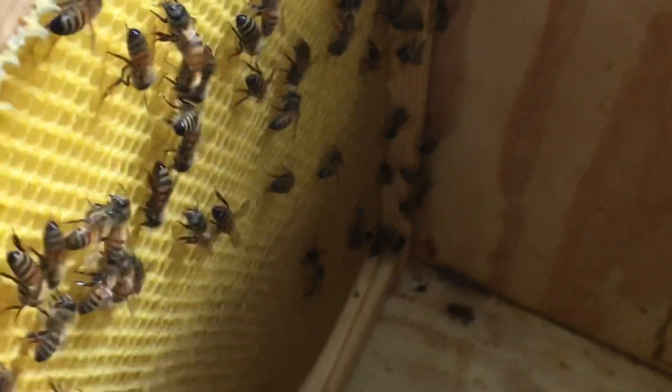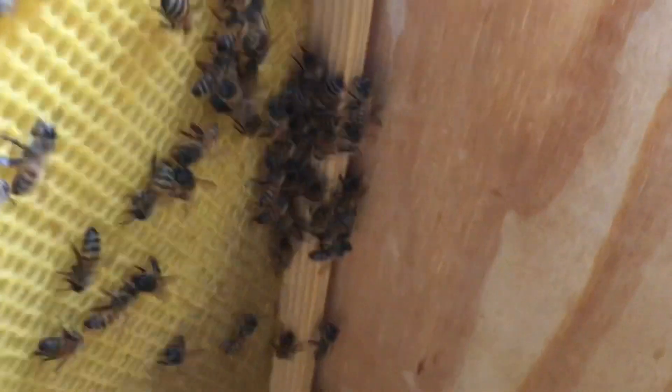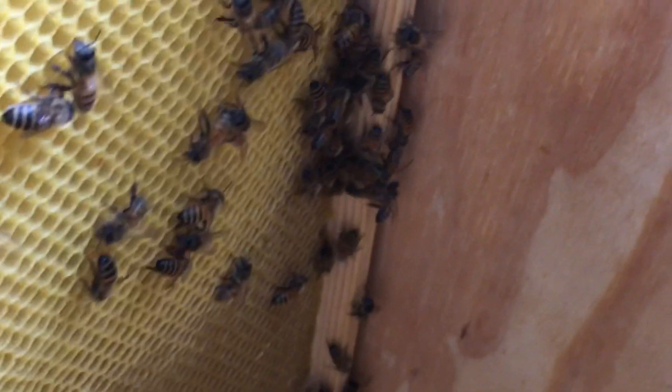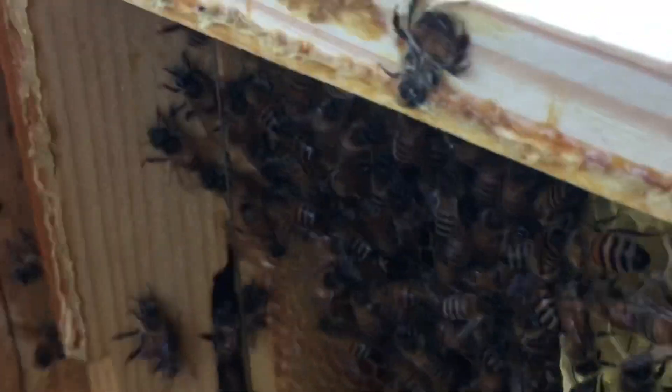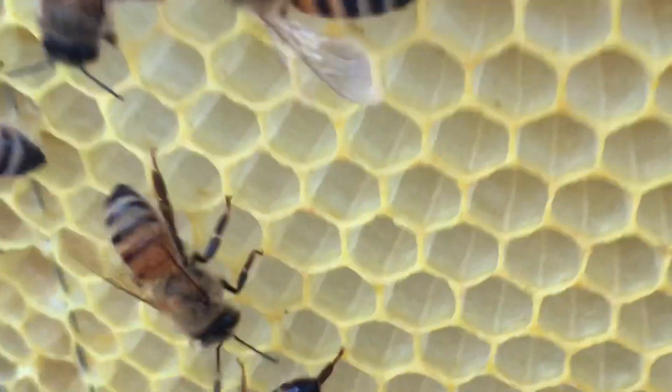The bees in this part of the hive are more active. This is a frame of foundation — they've drawn some of it out but I still don't see any nectar or anything stored in it, so they're not using it. I'm going to try to get a picture of inside the hive. There's a look inside the hive.